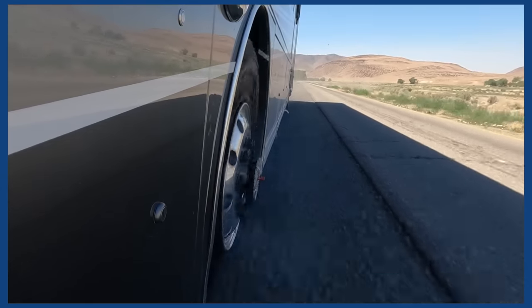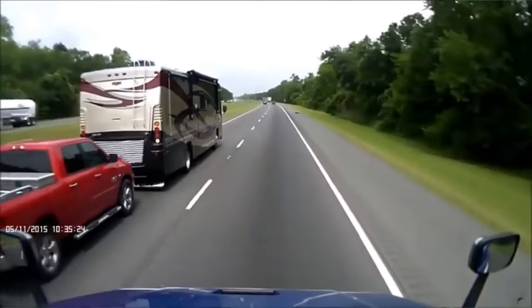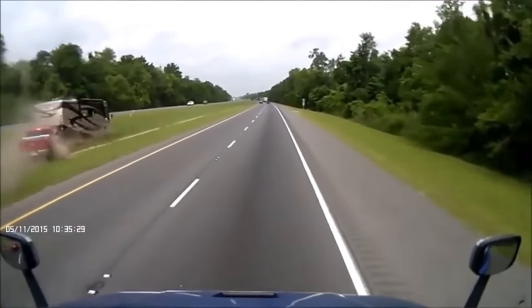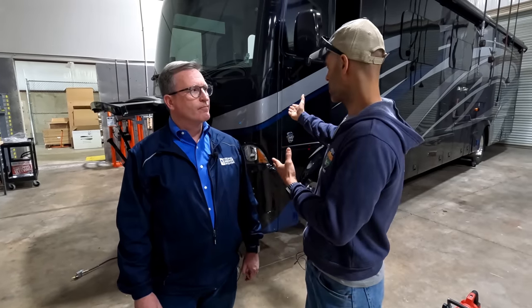So if you own a motorhome, hopefully you take good care of your tires, maintain the air pressure, and run a TPMS, and you may not think that this could ever happen to you. But then you start seeing pictures and reading stories. Having a blowout in a motorhome is a little bit different than your passenger car — there's a lot more going on. These things are not made out of steel; this is just fiberglass, and they don't do well in crashes.